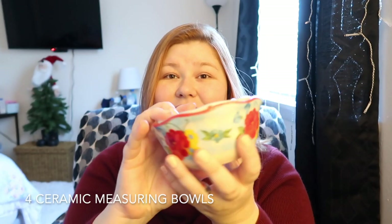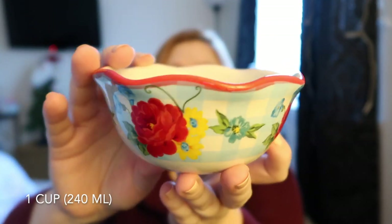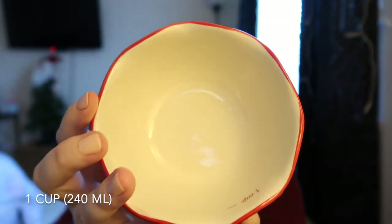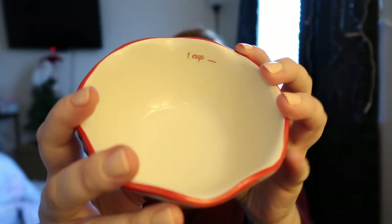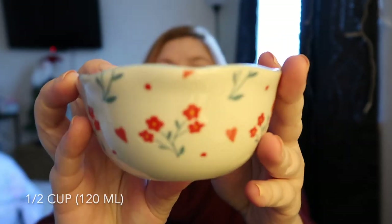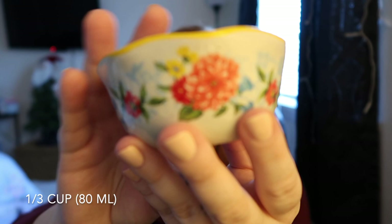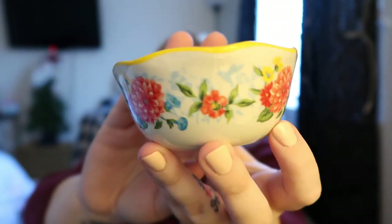Here is the next piece. There are four cups in here. This is the cup and it does have the measurement right there. This is the half cup, third cup, and then that is the design.